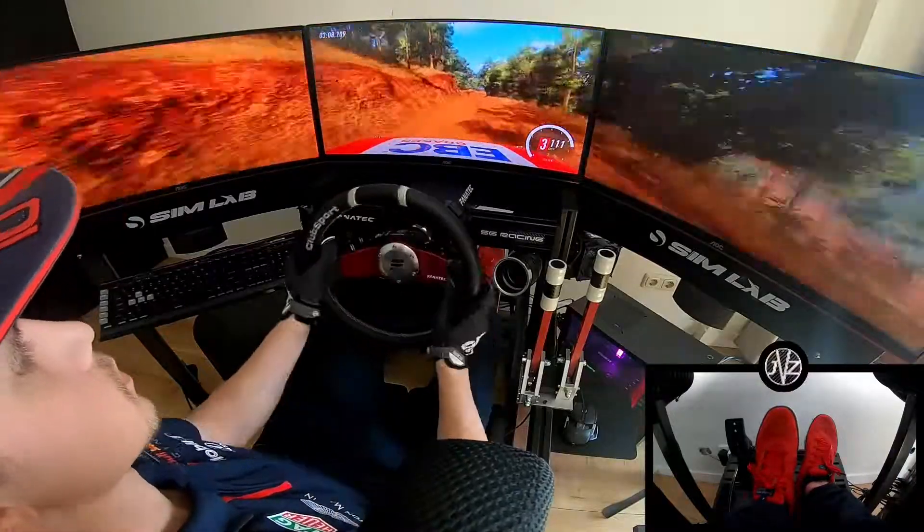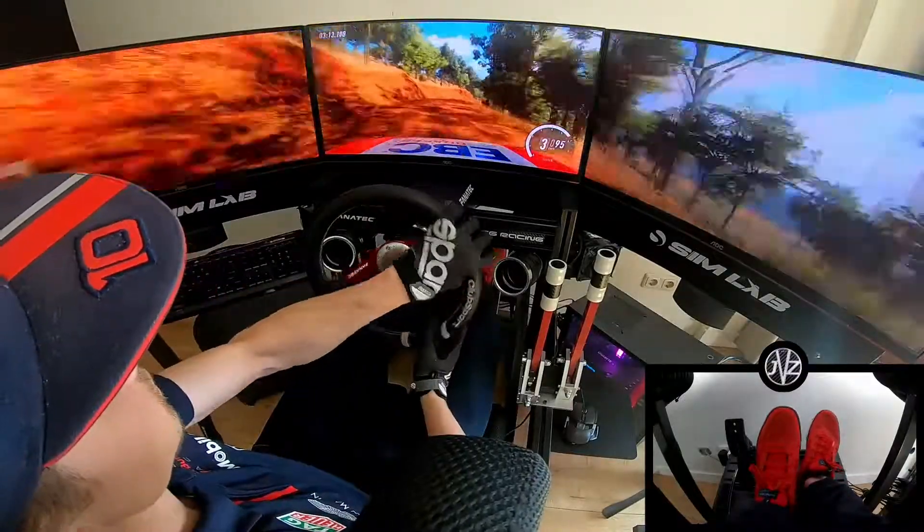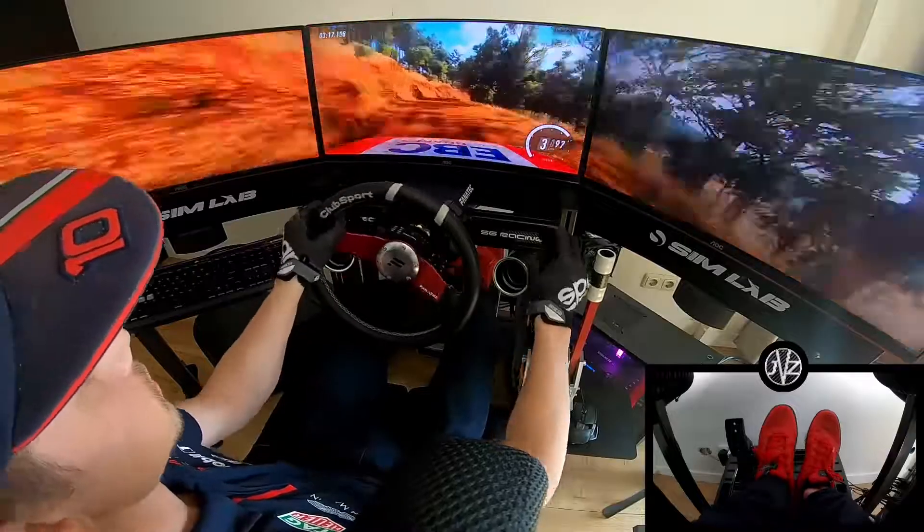4 right long, tightens on a crest. Caution, 30. 4 right long, tightens, narrow. 30.